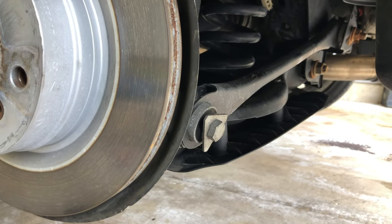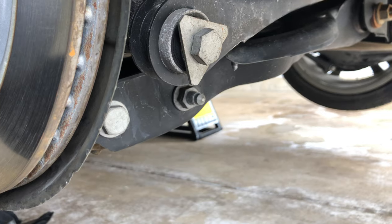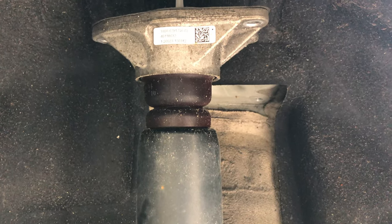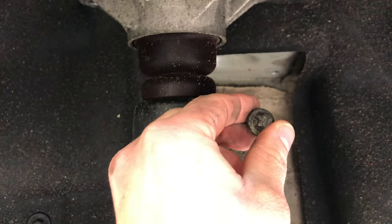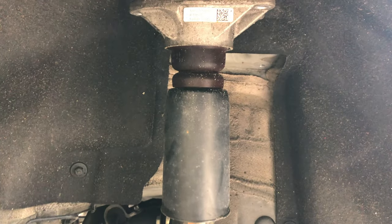Removing the splash guard is easy. There are a couple 10mm bolts holding it to the lower control arm. With the splash guard removed, we can access both sides of the shock bolt. Next, you will remove the upper shock bolts — they look like this. I have them removed here. Then you can press the shock to get it out of the cavity and pull the shock out of the wheel well.